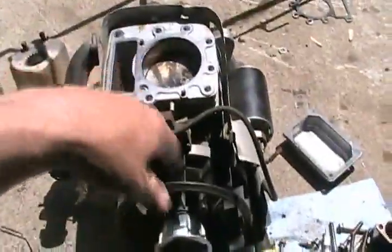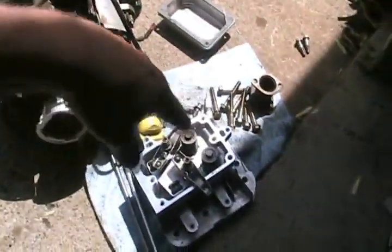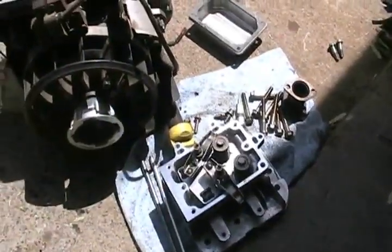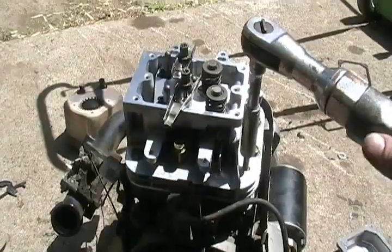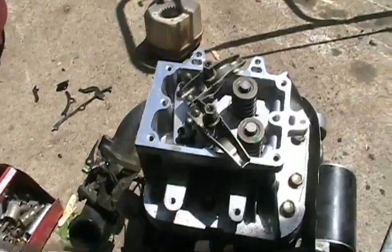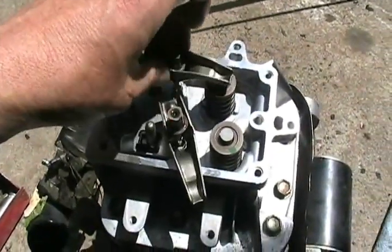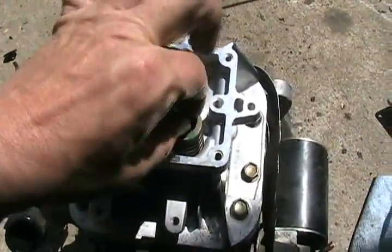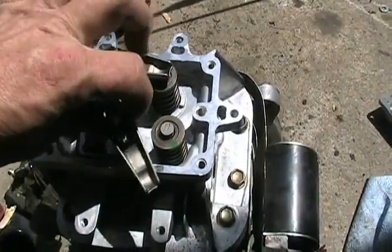Just set the head on now with the gasket on. Tighten the bolts down all evenly in a crisscross pattern — I do it in three stages to get the tension right. Next step is to put the push rods in. Head is tightened, push rods are in. Now just set the rocker arms on top — make sure your little caps are on top, just one on each valve.